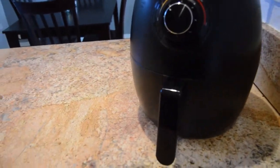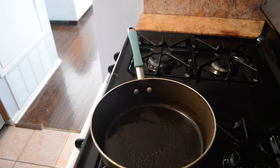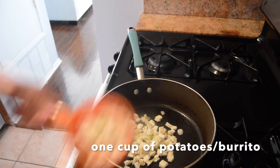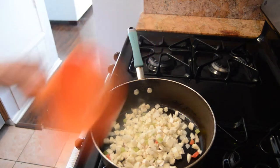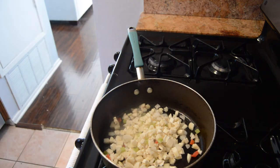Now we're going to start cooking the O'Brien potatoes. I have a skillet here at medium heat with some oil. I'm going to go ahead and add about two to three cups of the O'Brien potatoes — I'm making three burritos so I'll cook three cups. We're going to let these cook for about 15 minutes.